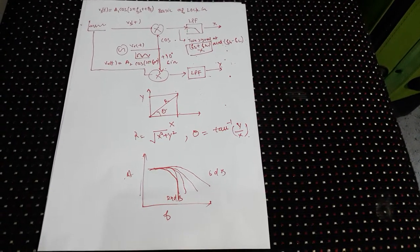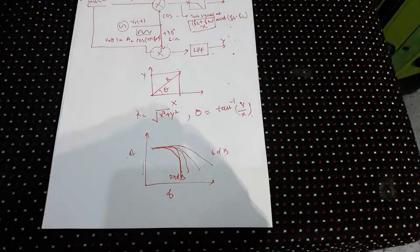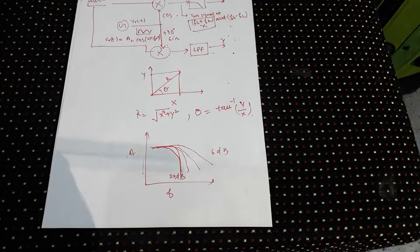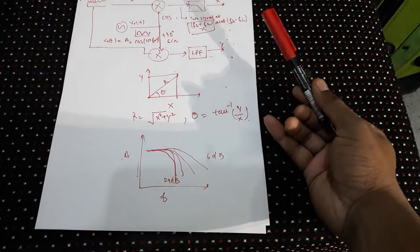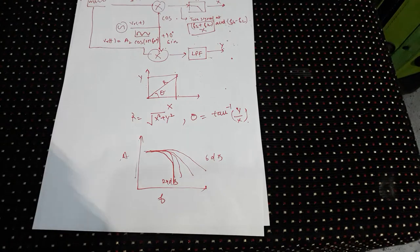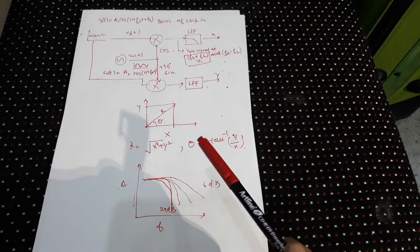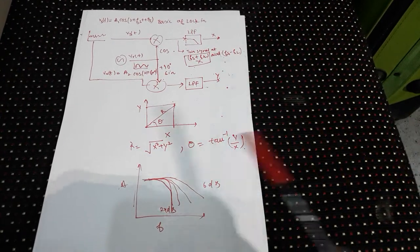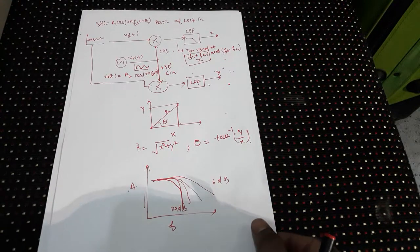The signal is multiplied and passed through the low-pass filter. By keeping Fs = Fr, the term Fs − Fr goes to zero, giving a DC component. You have effectively demodulated the signal from frequency Fs down to DC. In the XY representation, R = √(X² + Y²) and θ = tan⁻¹(Y/X). So basically a low-pass filter and phase-sensitive multiplication do the job.